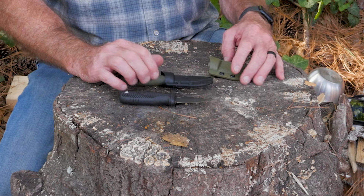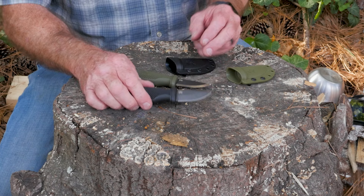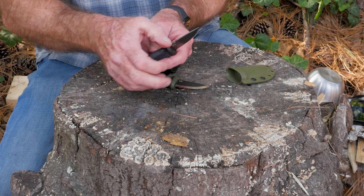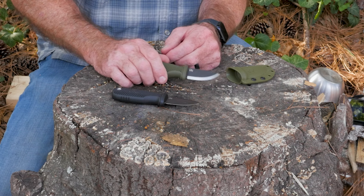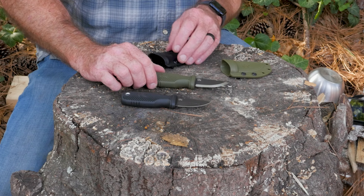They also come with lanyards to be used as a neck knife. They either have a saber grind with a little false swedge and a little flat part, which is hopefully scrapey, or a standard Scandi grind with a hopefully scrapey spine. Different color options are available. These things are $19.90 with free shipping on Odenwolf's website, and you can save an additional 10% using the coupon code SOP10.